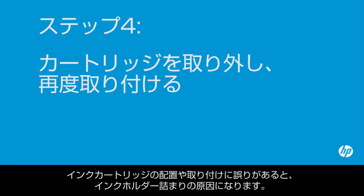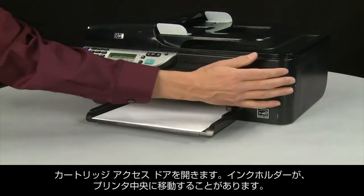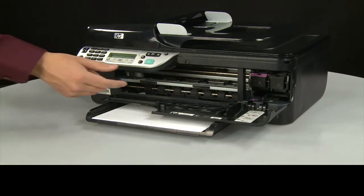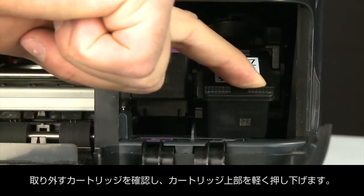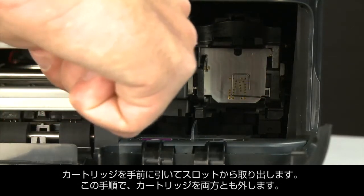Sometimes improper installation or placement of the ink cartridges can cause a carriage jam. In this step, we'll fix this problem. The printer must still be on. Open the cartridge access door. The carriage might try to move into the center of the printer; if it does, allow it to move to that position and stop moving. Then select a cartridge to remove, lightly press down on the top of the cartridge to release it, and pull the cartridge towards you to remove it from the slot. Repeat for both cartridges.